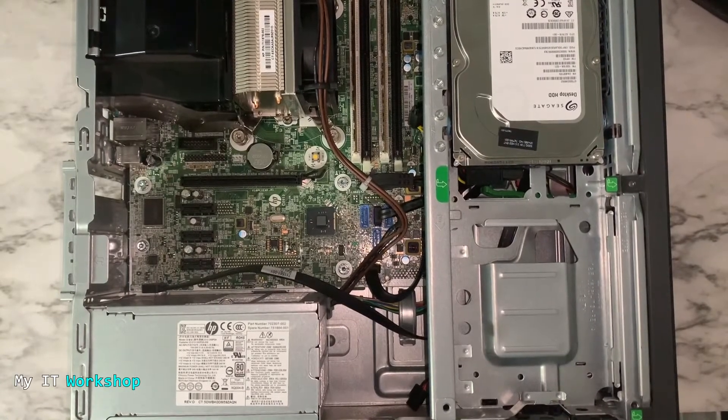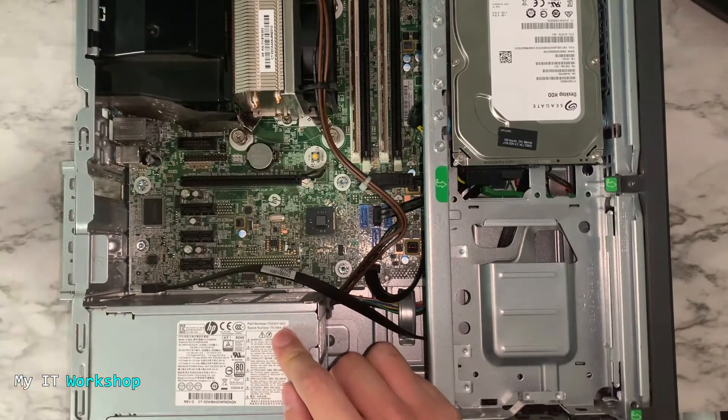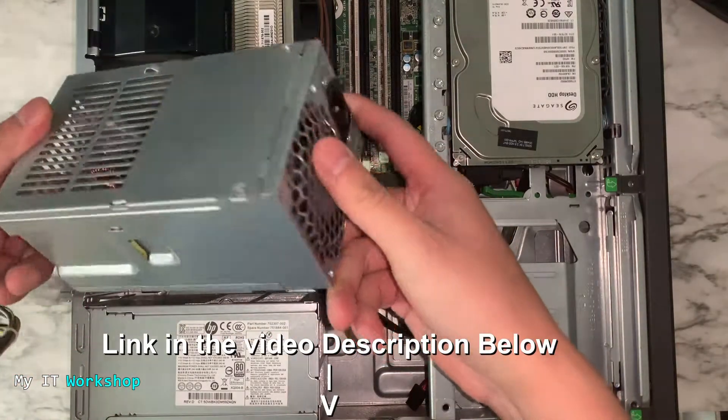Hello IT pros and welcome back to my IT workshop, this is your boy Alvin. In this video I'm going to show you how to replace a power supply on an HP ProDesk G1 SFF. This process is going to be the same for any other model — HP, Lenovo, or a build you do yourself. The problem with this desktop computer is that the power supply was not working, so this is the replacement we're going to install today.